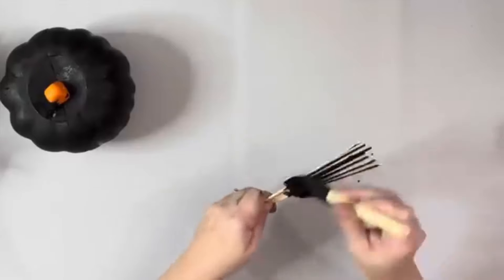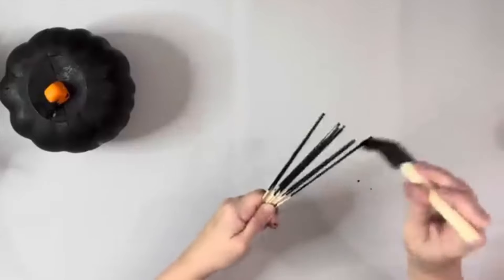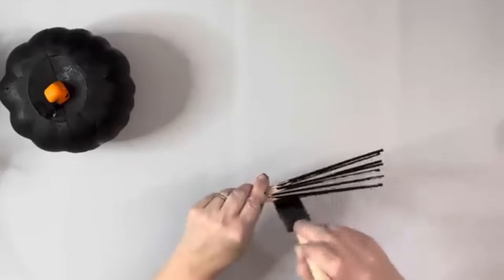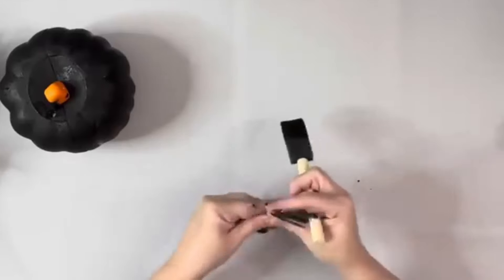I used my heating tool to dry it and then I took these small craft sticks — they're like the size of a skewer. I get them from Walmart and I just took a handful of those and painted them with the same black chalk paint.